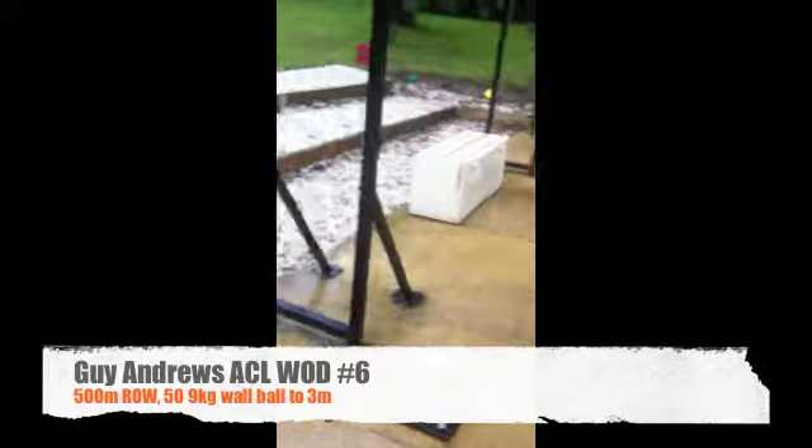Guy Andrews here — it's a live Champions League. Ward number six: 500 meter row and 50 wall ball, so 500 meters on the C2 rower.